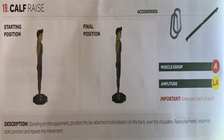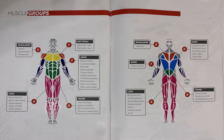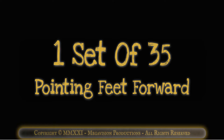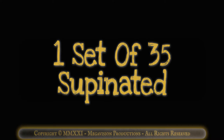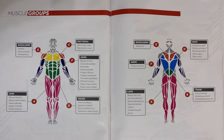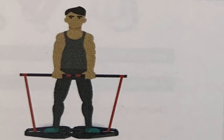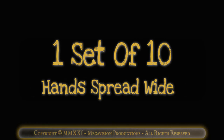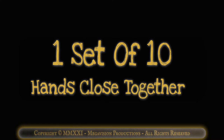Calf raise with bar. Works muscle group A, lower legs. One set of 10. One set of 10 pointing feet forward. One set of 35 pronated. One set of 35 supinated. Standing row with bar. Works muscle group E, shoulders. One set of 10 hands shoulder width. One set of 10 hands spread wide. One set of 10 hands close together.